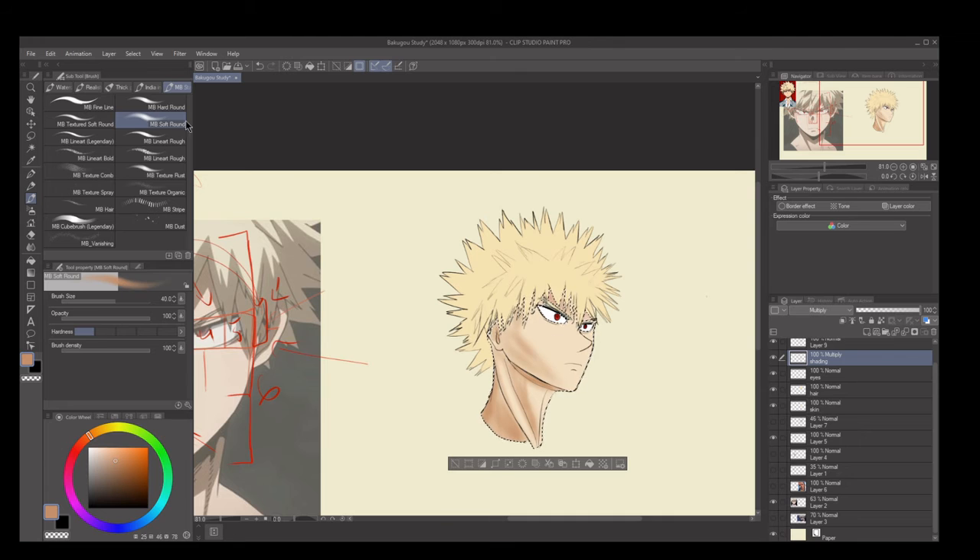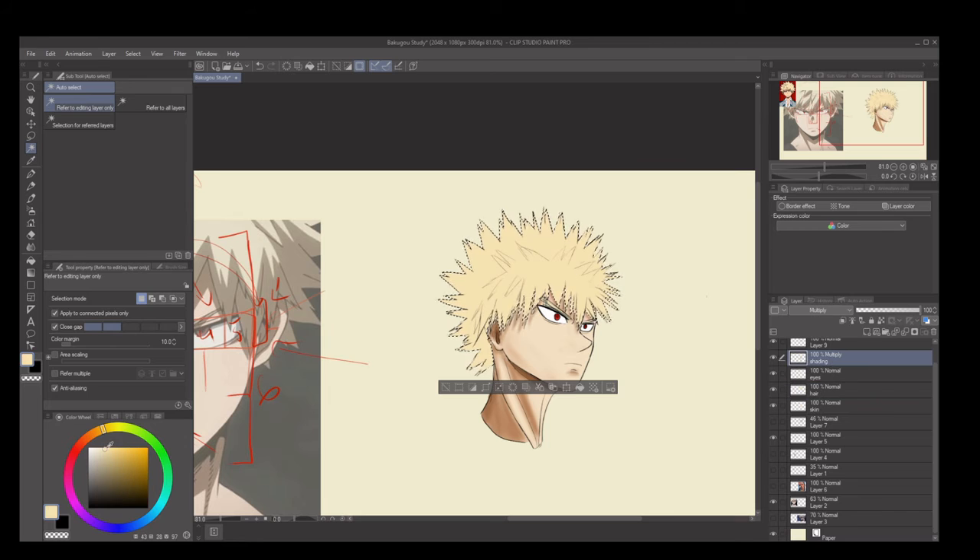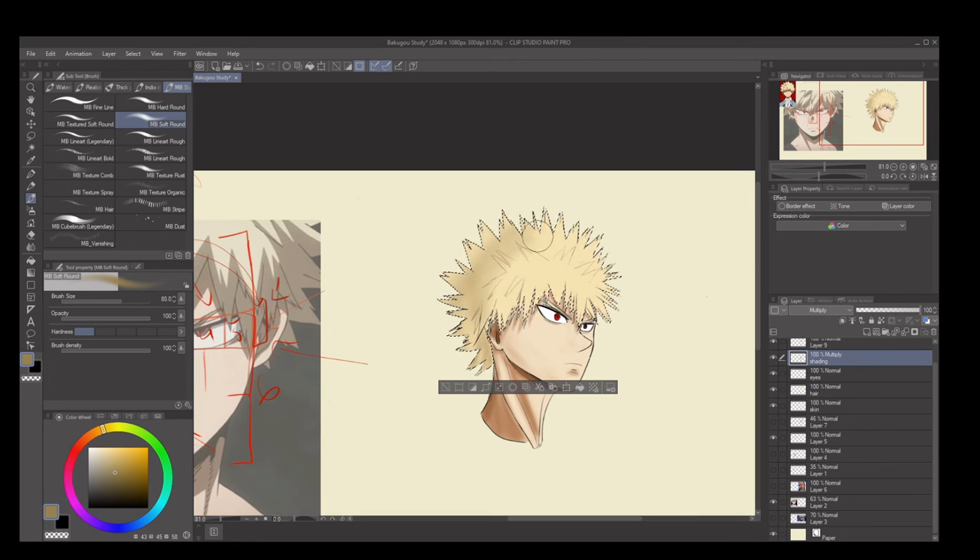That's how you learn and pick up different styles — looking at what each artist includes or omits, and then deciding which things you actually like and want to apply to your own characters. On that note, I did make some last-minute off-screen edits: I took his right eye and pulled it back just a little bit because it felt a little close, which is why the Bakugou in my thumbnail looks slightly different. I also made some slight changes to colors, but nothing big.